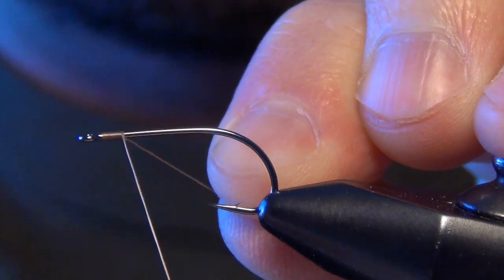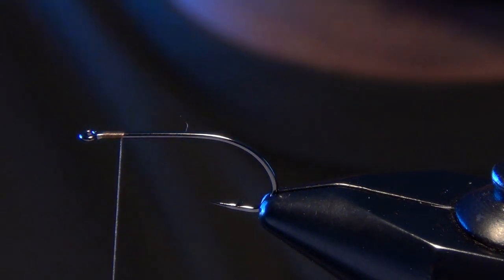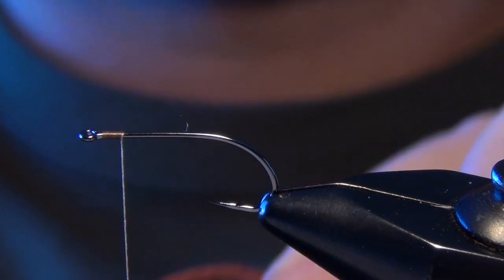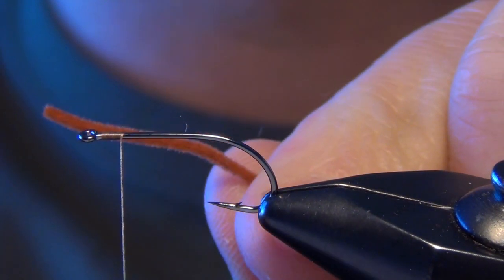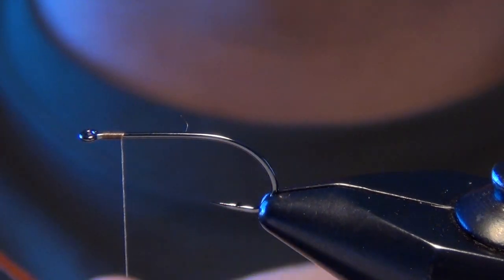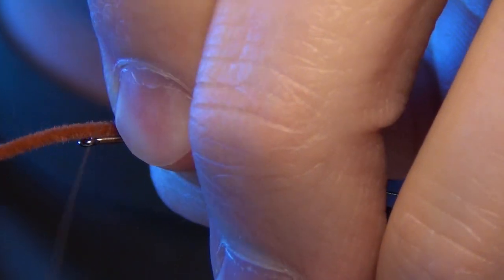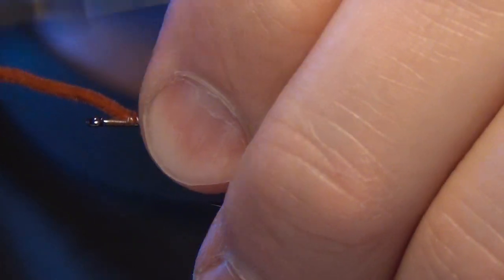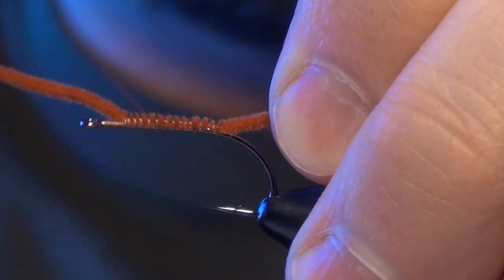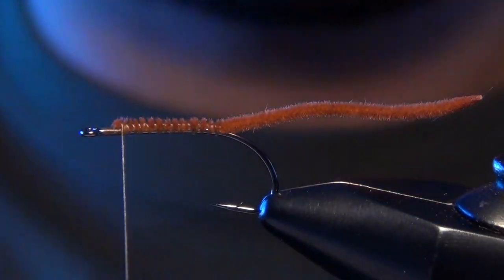We'll start with some Vivas-a-dot thread in brown. The first material we're going to work with is the tail material — some micro size velvet chenille in rusty brown. You can also use ultra chenille. We're going to tie it in so it's about one and a half to two times the length of the shank of the hook. Just lay it right on top of the shank.